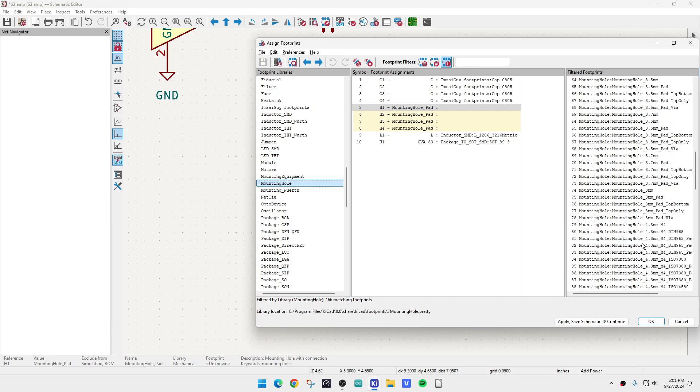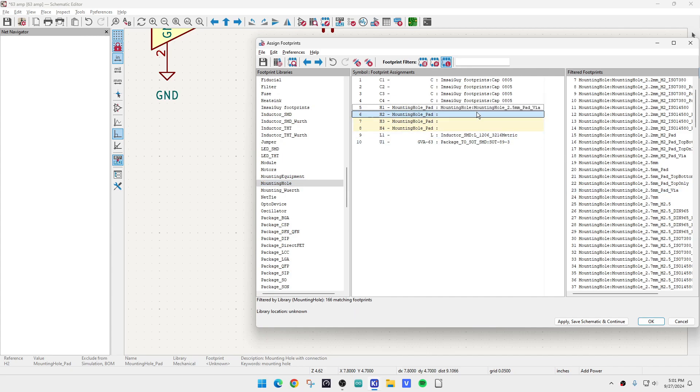Mounting holes come in a bunch of different sizes. I re-measured the holes in that board — they're actually two and a half millimeter holes. We can have a pad top-only, top and bottom pad, or top-only pad via. We want pad via — I think that will plate it through. We'll find out if that's true.